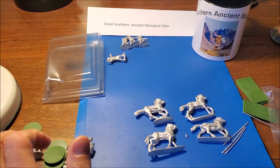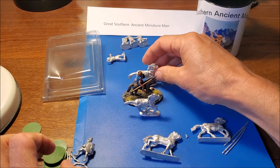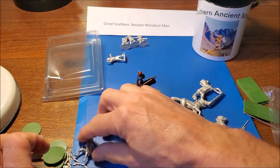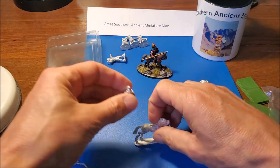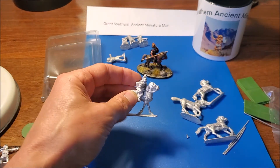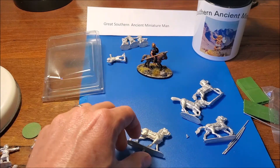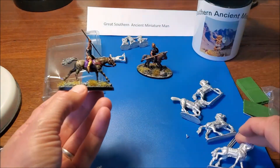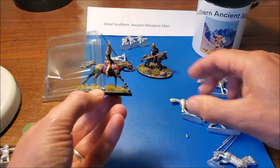Let's see how they go scale-wise. Looking at the horse - it's about 5% bigger than the New Line Carthaginian horse. The rider is actually smaller though - bigger horse, smaller rider, that's funny. They do look a bit small on those horses - looks like a Clydesdale with a teenager. Compared to a Victrix horse, for metals they're actually pretty big horses, just about the same scale as the Victrix, teensy bit smaller, but with a significantly smaller rider. Interesting.